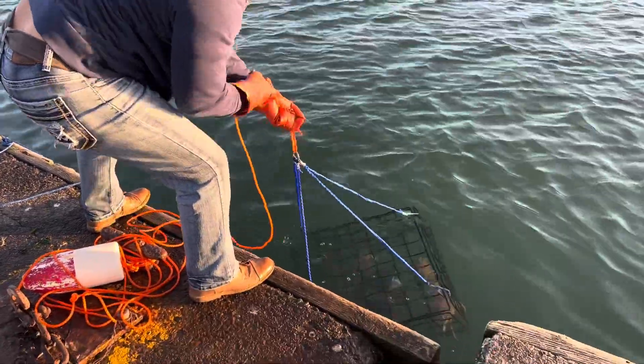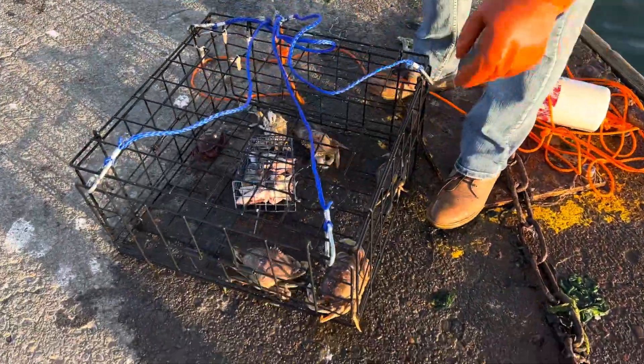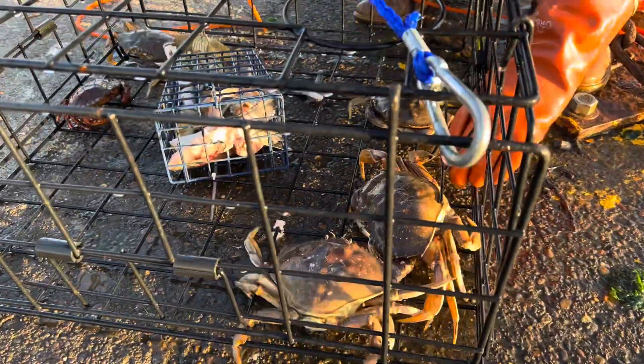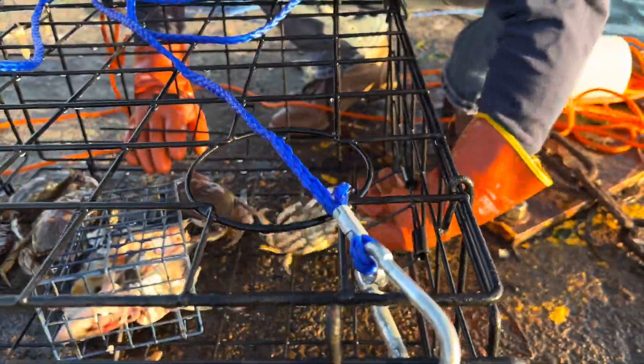Oh yeah, this is a nice lift! One red and all Dungeness. This one might be able to keep — I have to measure him — but the rest they gotta go.